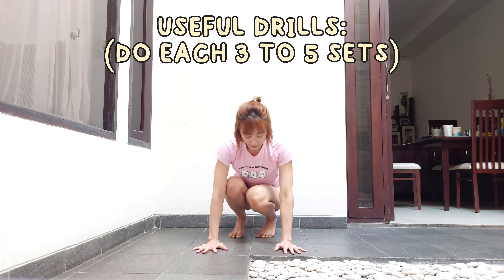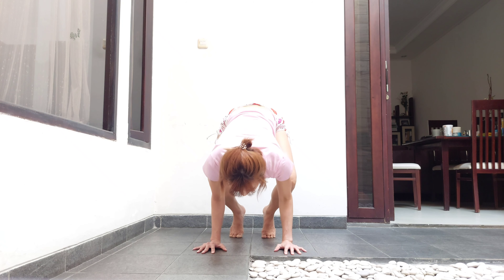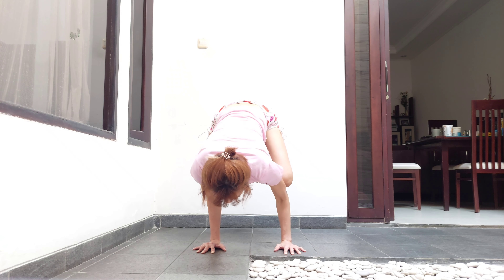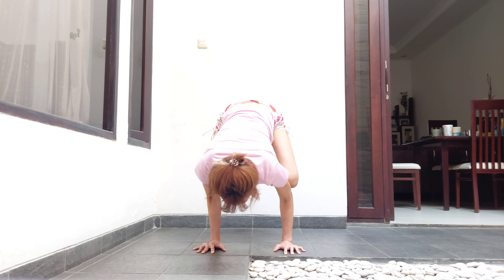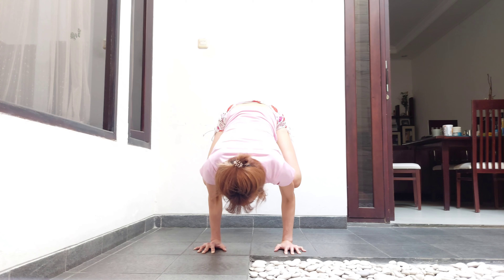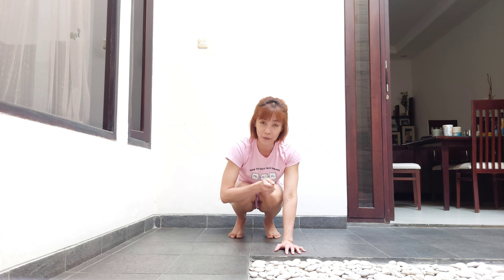Here are some drills that will help you move closer and closer to your goal. First, from crow: shift weight to the right, shift weight to the left, shift to the right, shift to the left. The second drill: shift and then let go of one knee, shift to the other side, let go of one knee.